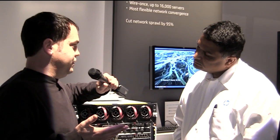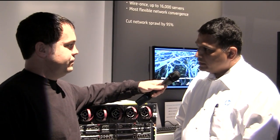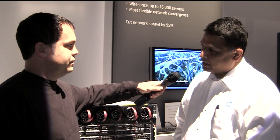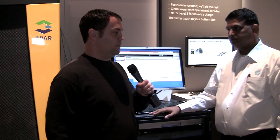This is new for Gen 8 for Flex Fabric, but it is also backward compatible. That's correct. Gen 8 will support the Flex Fabric adapters, and Gen 7 already has a Flex Fabric adapter, so it will work with Gen 7 as well as Gen 8 blades.